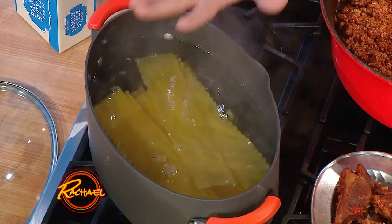So then, heavily salted water — in the words of Mario Batali, make sure it tastes like the sea. We're going to cook the lasagna noodles a couple minutes under what the package says, and then we move down and start putting the rest of our sauce together.